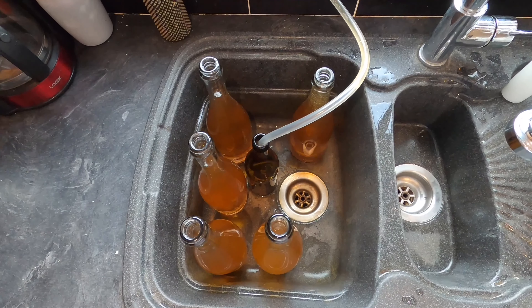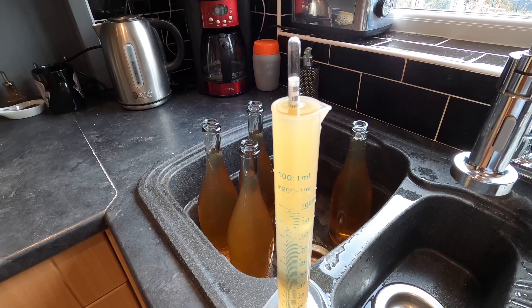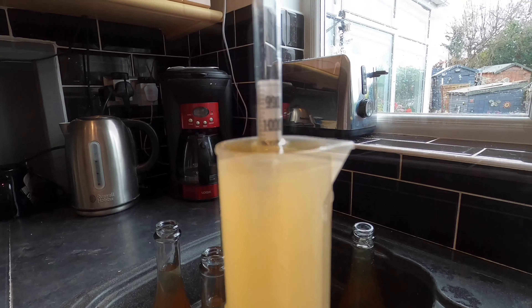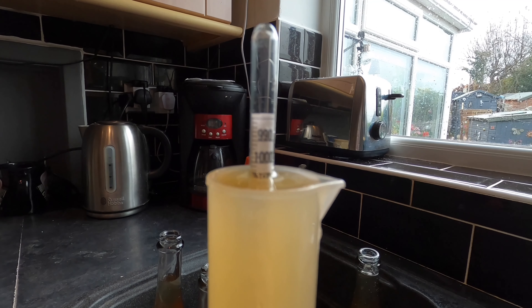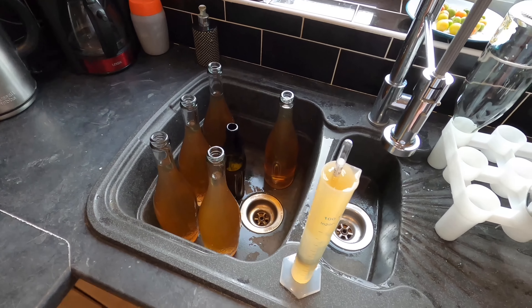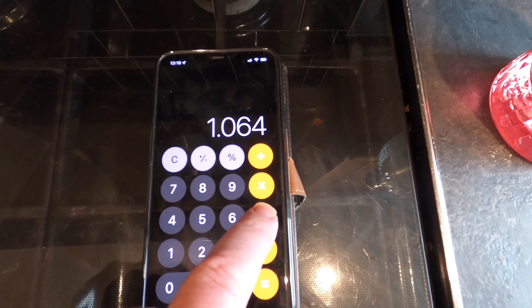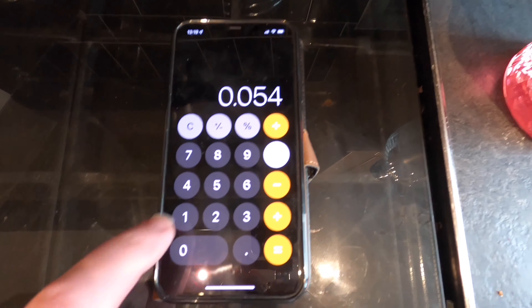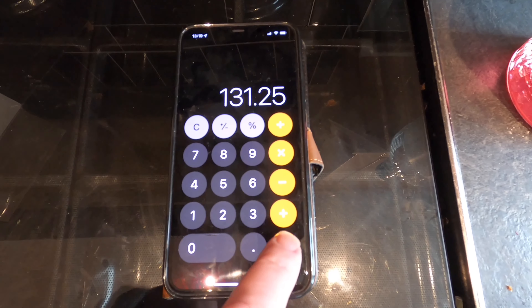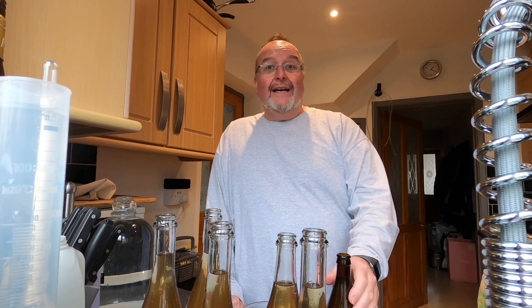Bubbles in the siphoning tube — that tells me it's now over. I'll empty what's in the tube into the brown bottle to fill it up. Let's take the final gravity of this brew. It's slightly higher than anticipated — it's on 1.010, which is telling me that maybe I've been a bit premature. But it had been in there for three weeks and fermentation had slowed right down. So I need to work out the alcohol by volume. Original gravity 1.064, minus final gravity 1.010, equals 0.054. Multiply by 131.25, and that gives a final alcohol by volume of 7% — just nice for a cider.